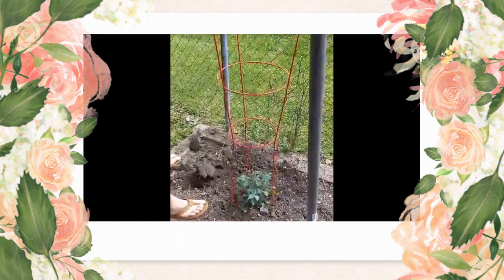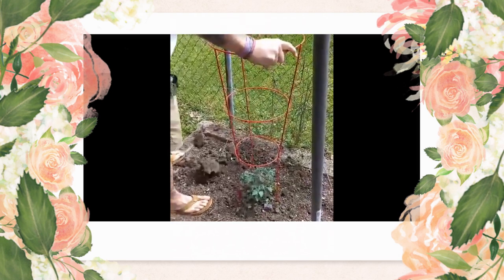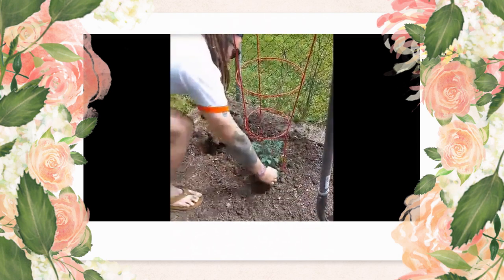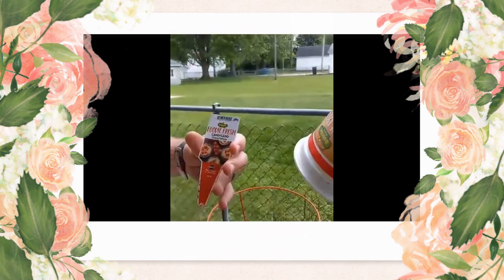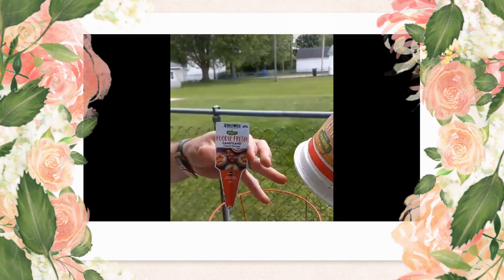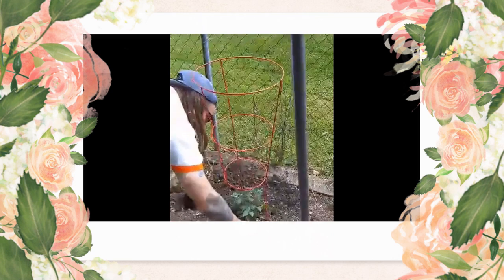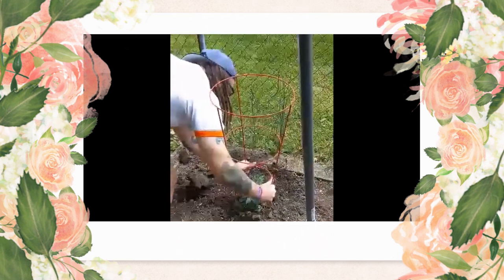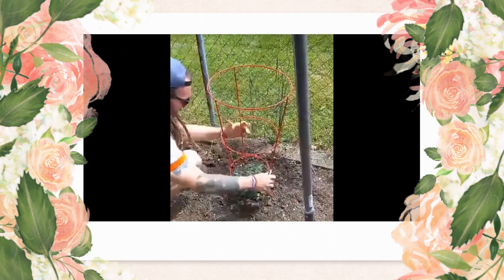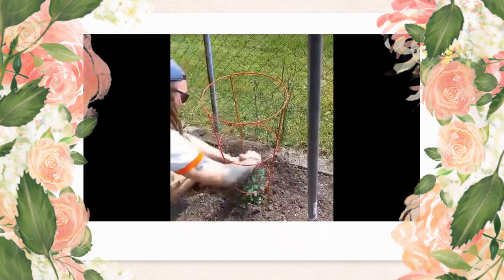Now I'll put my cage on as a support. These are a cherry tomato — one I've never had before, a Candyland cherry tomato. They're supposed to be a really sweet variety, which is awesome for snacking. You know, when I'm mowing the grass or something I can grab a couple and snack on them.